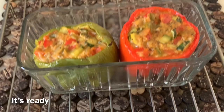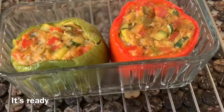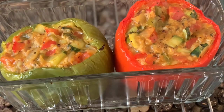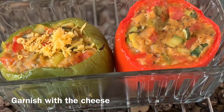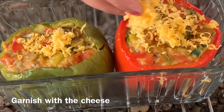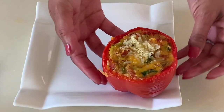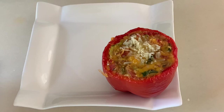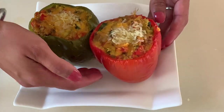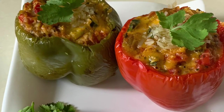It looks delicious! Let's do some decoration. It looks good. Let's add some cheese. Wow, let's put these on the plate now. It looks delicious! My stuffed peppers are ready.